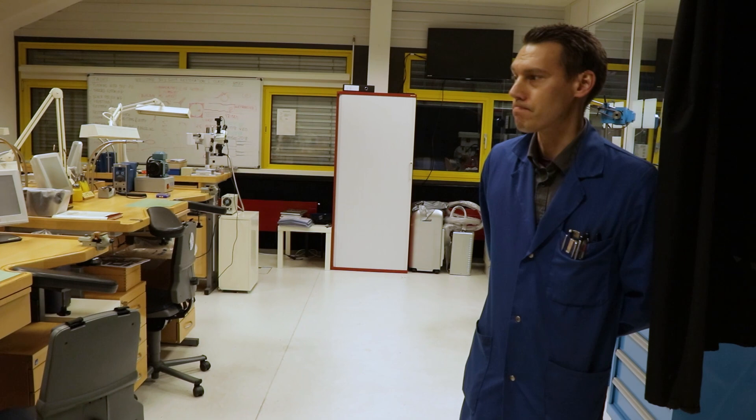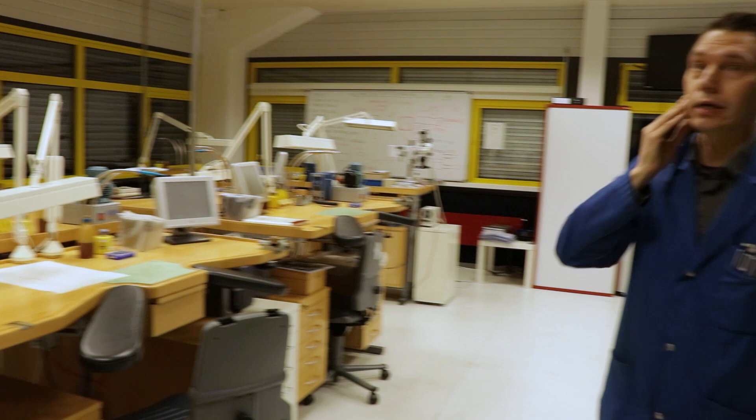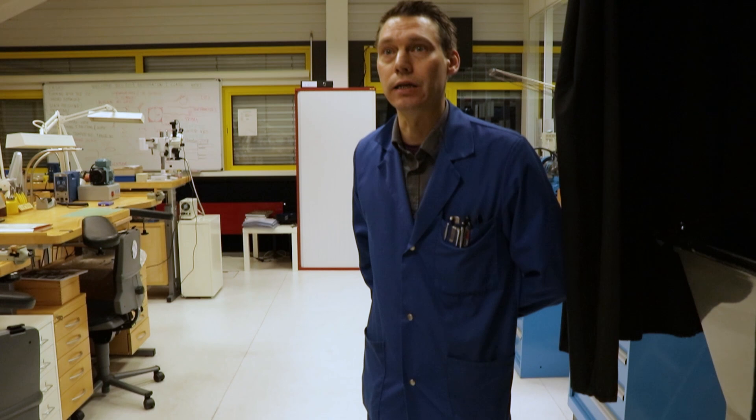This is my second workshop. I have five plus one in the corner — six student benches here for short classes. I run them a few times a year. My last one in November will be dealing with gears and hairsprings for antique or vintage watches.